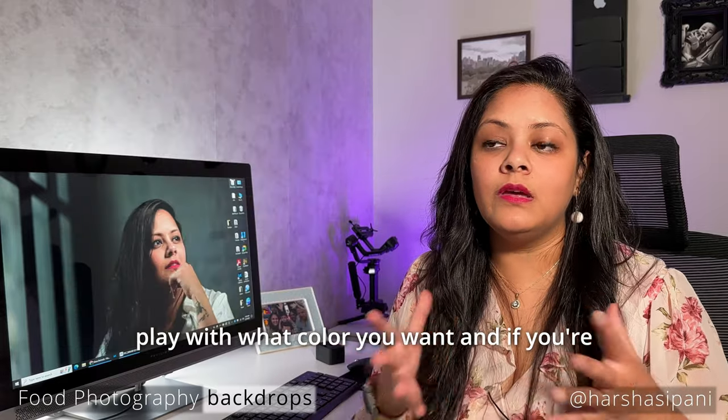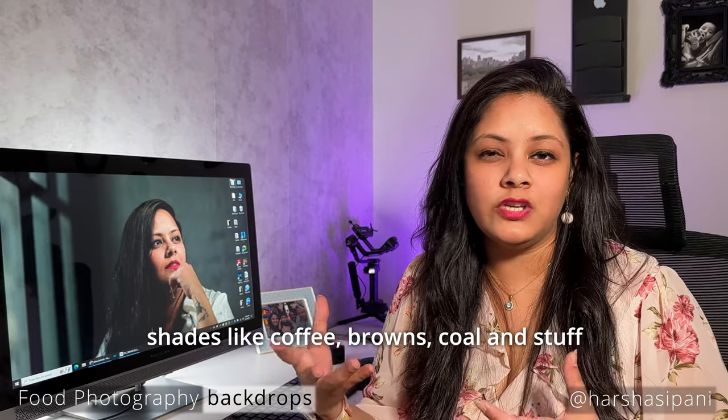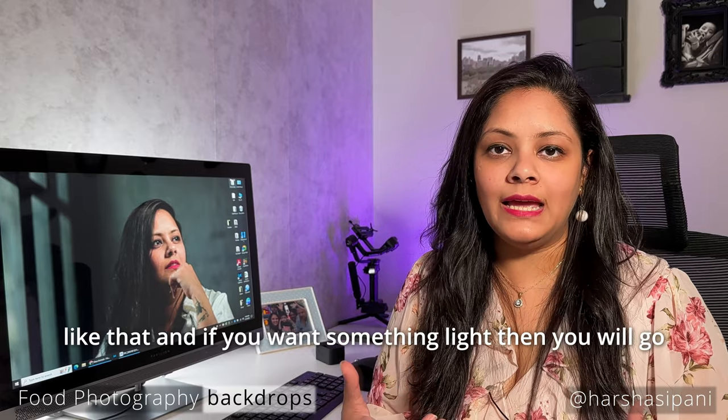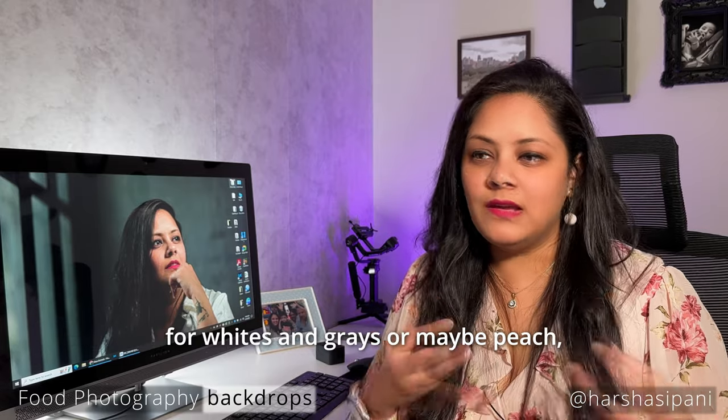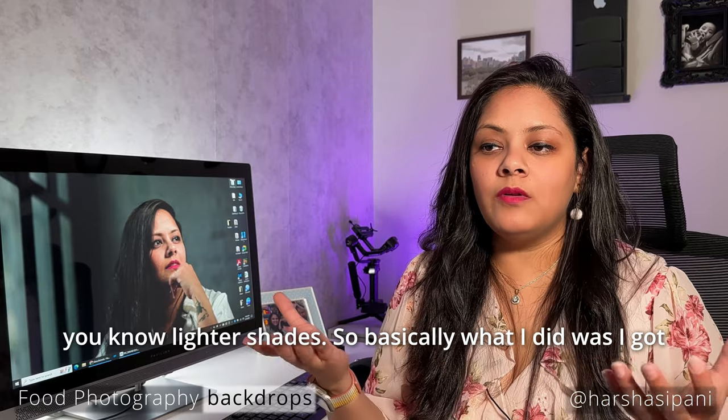You can play with whatever color you want. If you're looking for dark and moody, go for dark shades like coffee, browns, gold, and things like that. If you want something light, go for whites and grays, or maybe peach — lighter shades. I got all of that and brought it home.